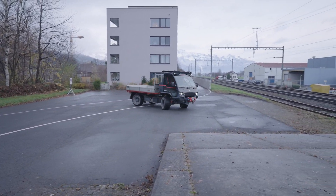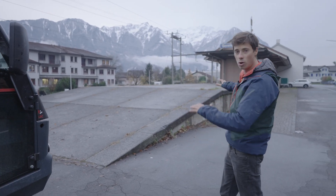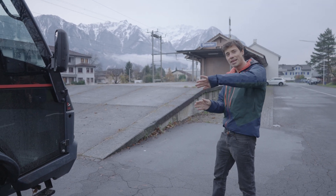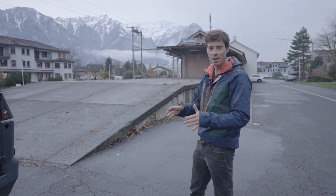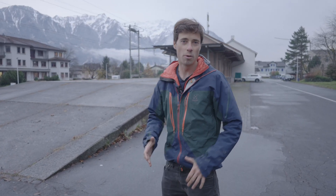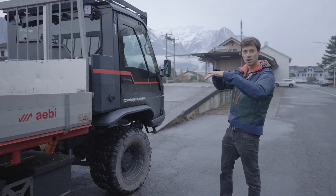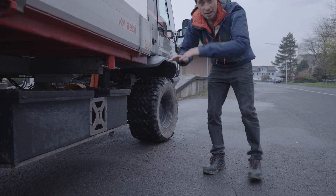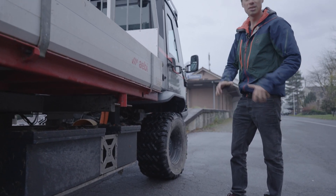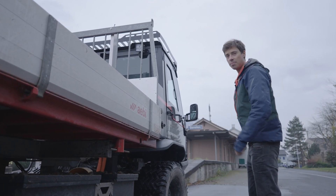Now I want to show you the next feature which is the super low center of gravity. I am going to drive up this ramp with only one wheel and see how much bank angle I can get on the vehicle. Also, while driving up you will notice how the back and the front of the vehicle will start to twist. This is because there is a hinge in the middle where the whole vehicle can twist, which allows it to adapt to unevenness in the terrain.